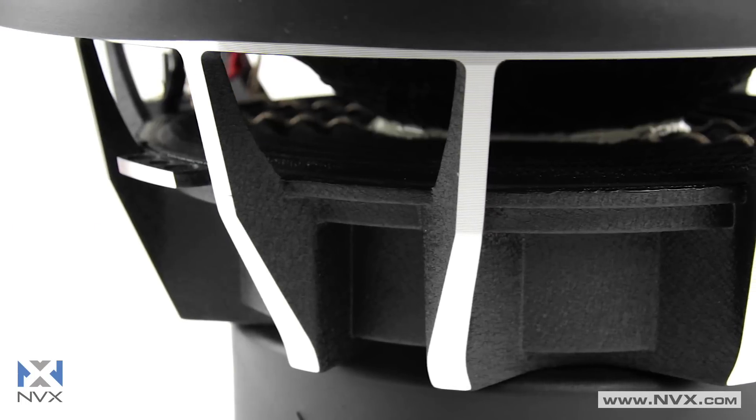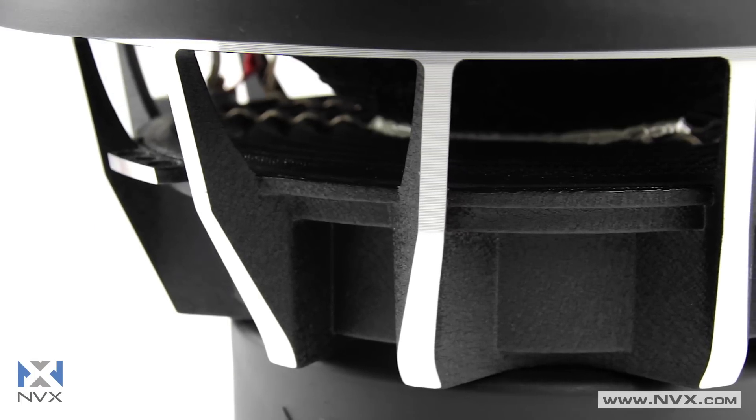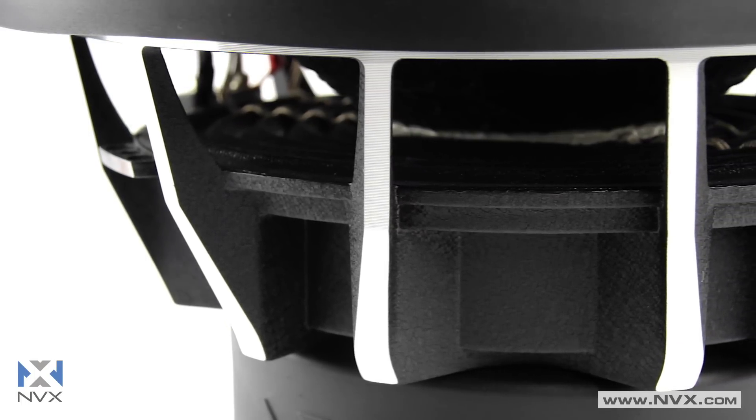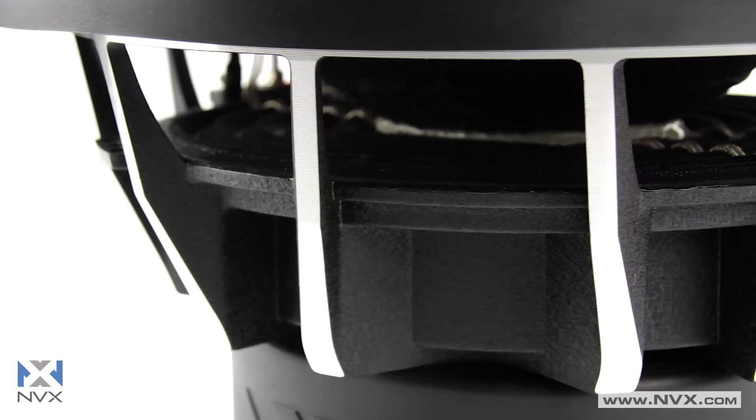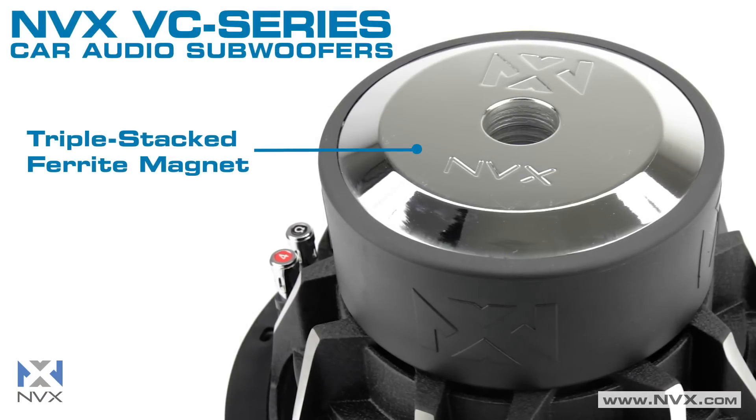The die cast aluminum basket provides outstanding strength while keeping the subwoofer light, and because of its aluminum construction it will never interfere with the magnetic energy of the voice coil or motor structure.